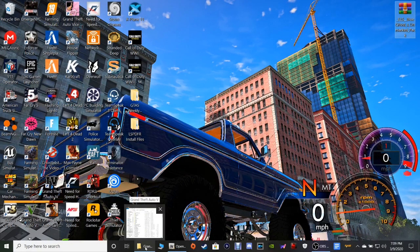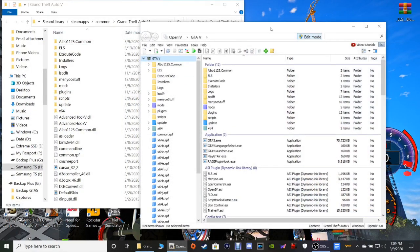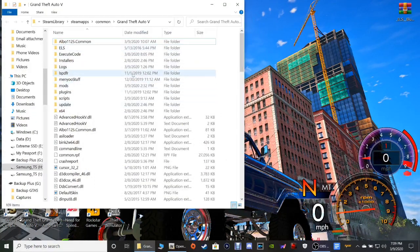You guys are gonna have to have your GTA 5 main directory and you're gonna have to have OpenIV — those are the two things you need. So what we're gonna do first is work with our main directory. Here's what you're gonna have to have for this — you're gonna have to have a mods folder. If you do not have a mods folder, I will leave a link in the description below showing you guys how to install OpenIV.